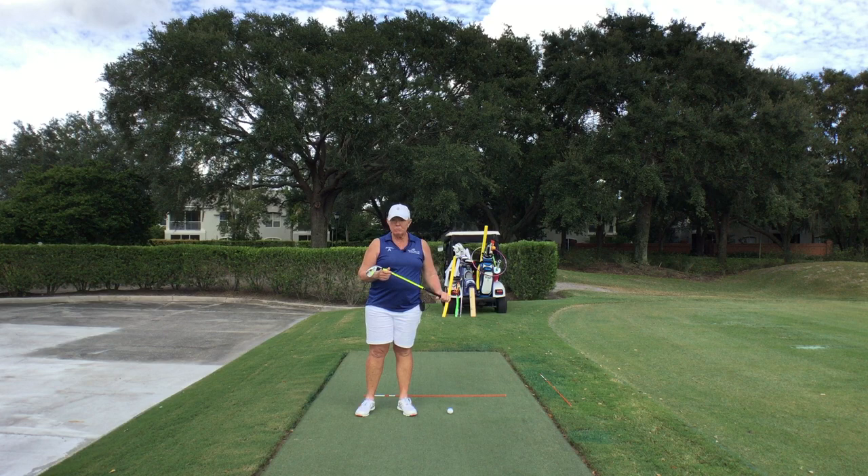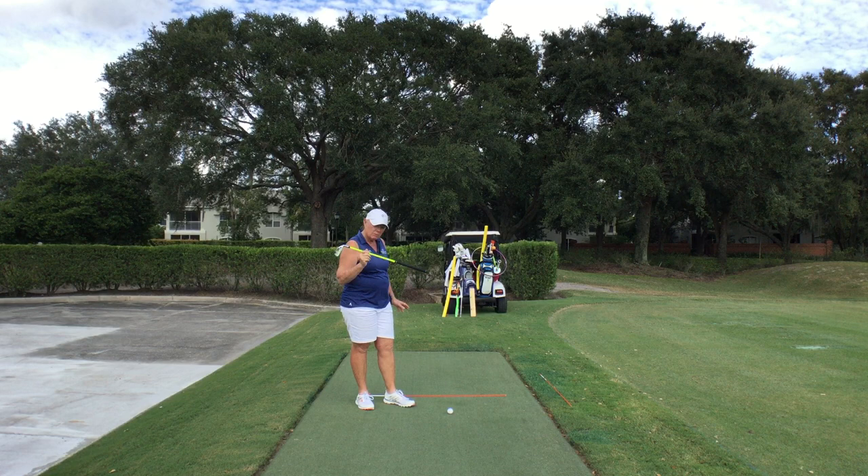G'day, g'day, Wendy D. How are you today? I am going to talk about the right arm only swing, or the trail arm swing.